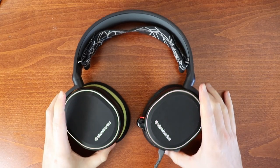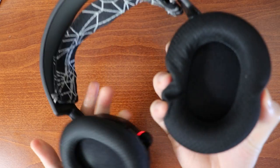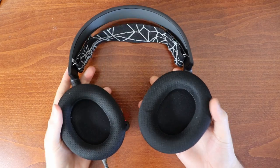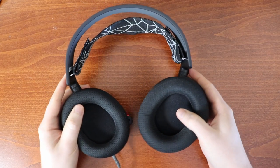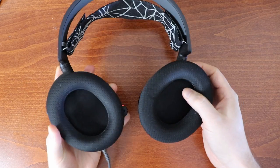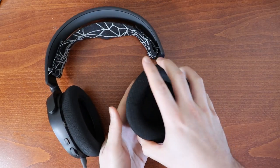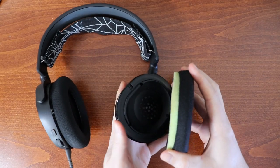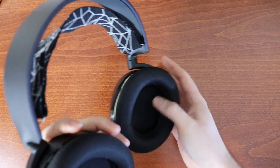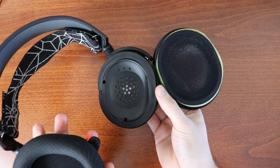In today's video I'm going to show you how to replace the ear cushions on your headphones. I have a pair of SteelSeries Arctis 3s here and I love these headphones. I've had them for about three or four years now and I wear them every single day, but in the past couple weeks the ear cushions have started to fall off — about an inch of material is keeping them connected at this point.